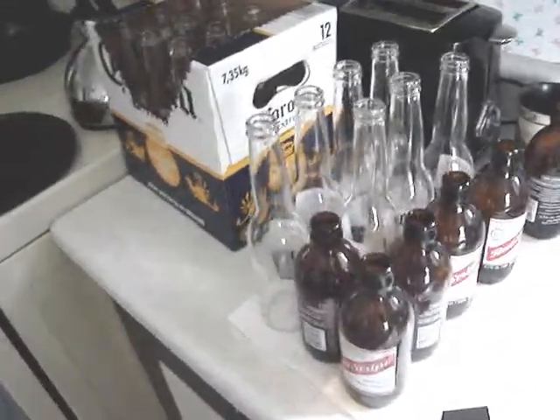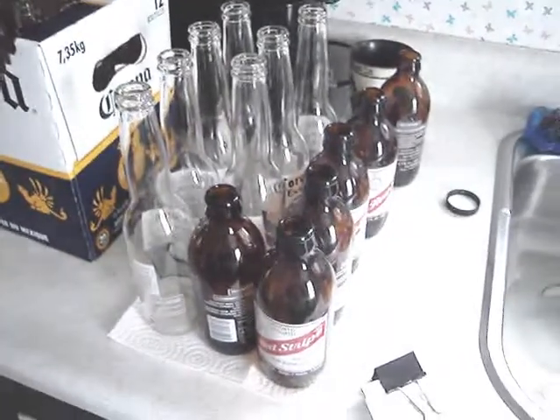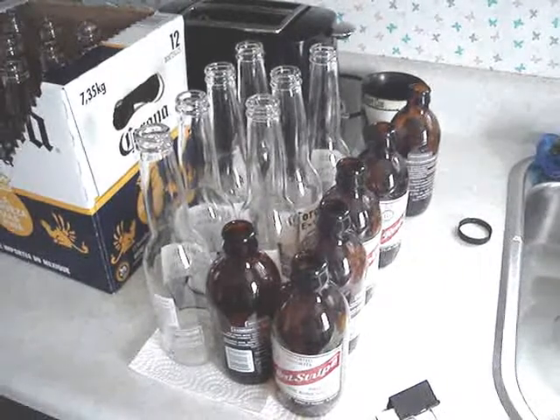It's time to bottle the beer. It's pretty much stopped working — there's no bubbles coming up through. It's cleared up quite a bit. It's been about a week, it was a week on Monday.